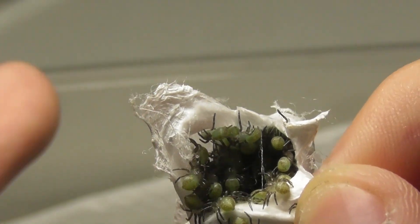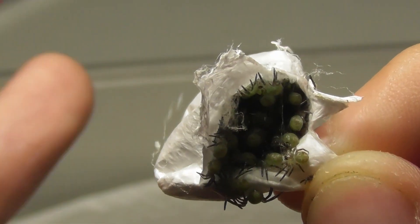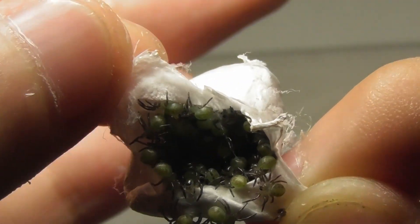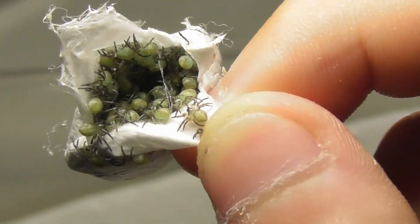And judging by the black coloration on the legs, they're probably going to molt soon. When it comes to huntsmen, often a telltale sign that they're about to molt — which is especially obvious when they're younger — is that their coloration, especially on the legs, will become noticeably darker.